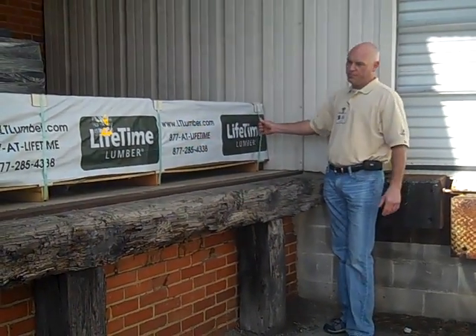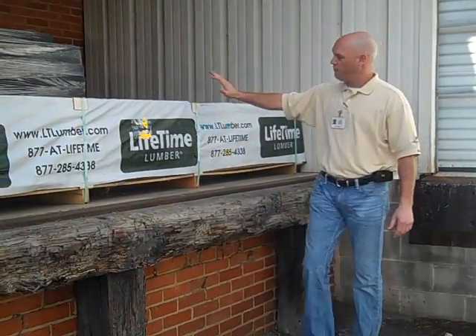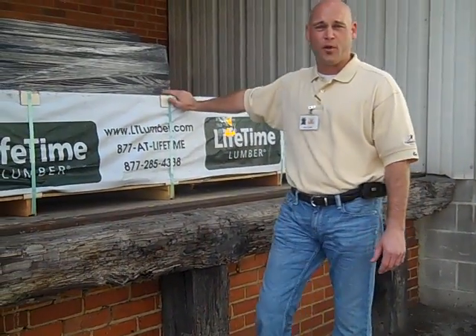With a nice little cardboard V right here to keep it from cutting into the Lifetime Lumber. So you can see, when you order a product from us, we ship it very, very carefully and take care of that product for you.